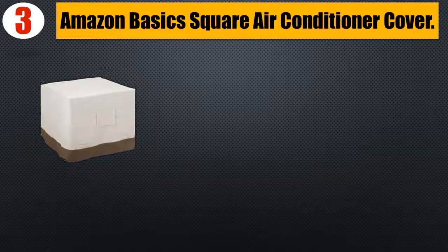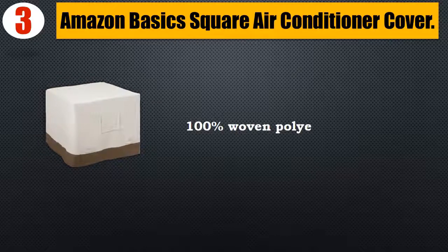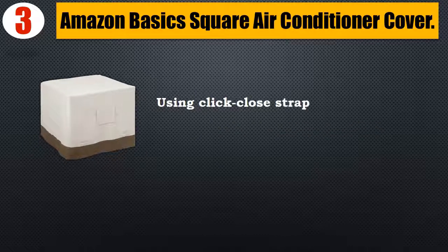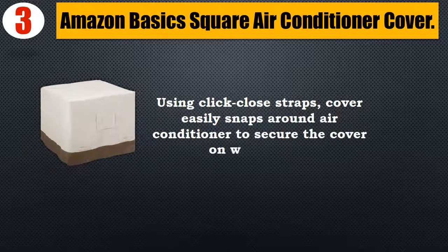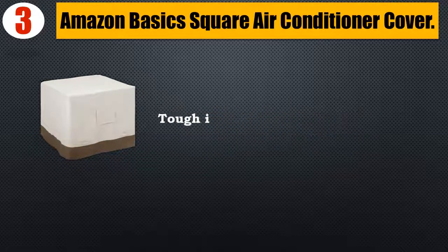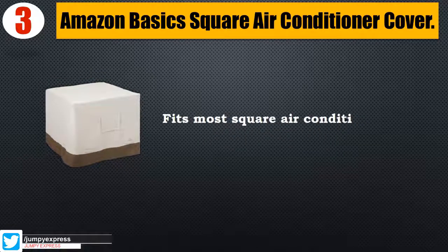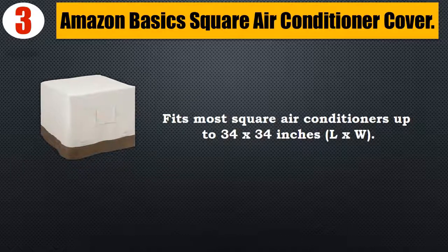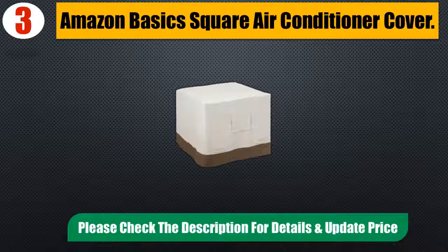Number 3: Amazon Basics Square Air Conditioner Cover. Imported, made of 100% woven polyester fabric. Using click-close straps, the cover easily snaps around the air conditioner to secure it on windy days. Tough interlocking seams add strength and durability. Fits most square air conditioners up to 34 x 34 inches. Please check the description for details and updated price.